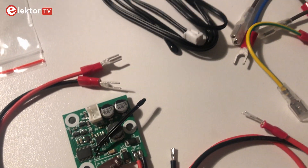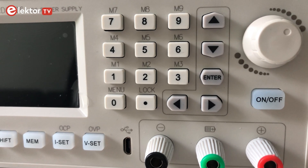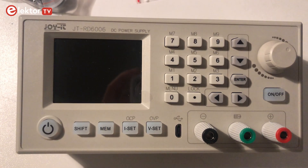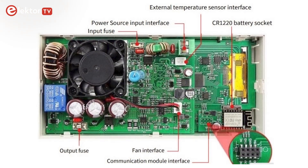Due to the keypad and a push and rotary encoder, the operation of the power supply is very easy. Through the keyboard we can save and reload up to 9 settings. What is also very practical is that the USB interface and an optional wireless network interface allow the device to be operated via PC or with an app from mobile devices.